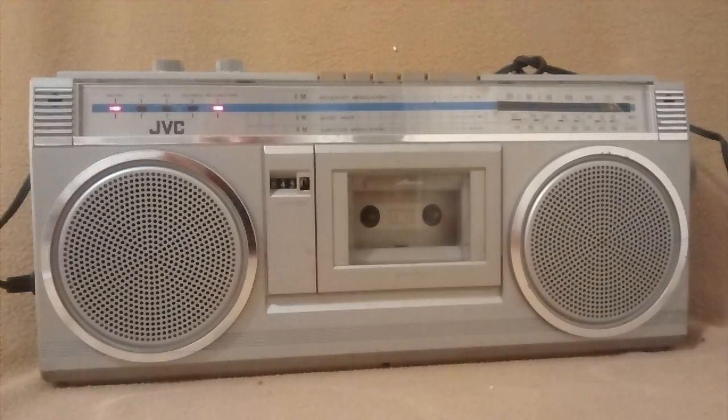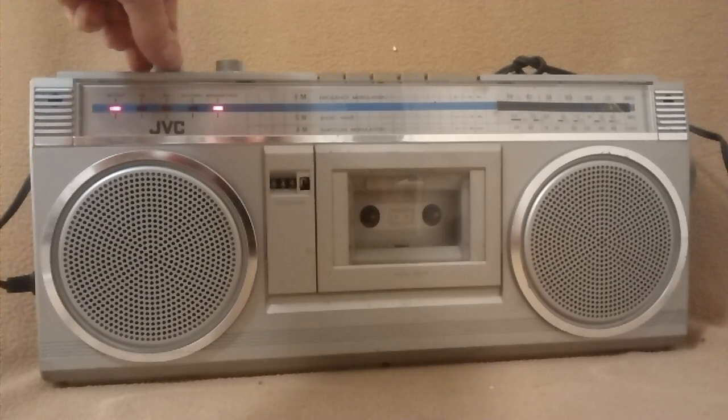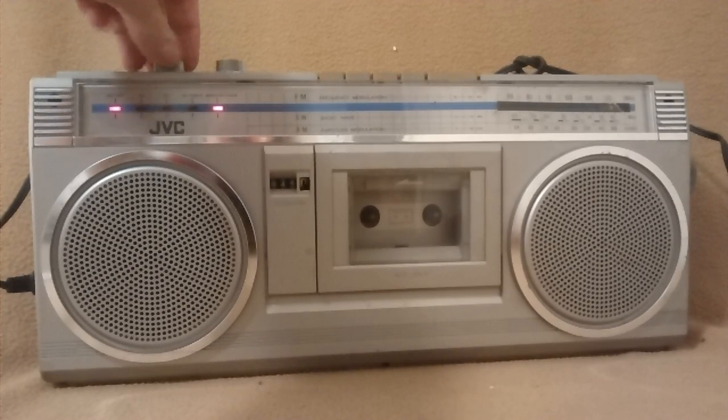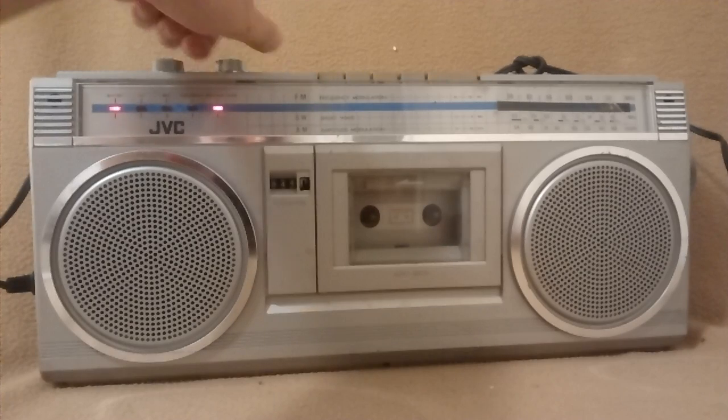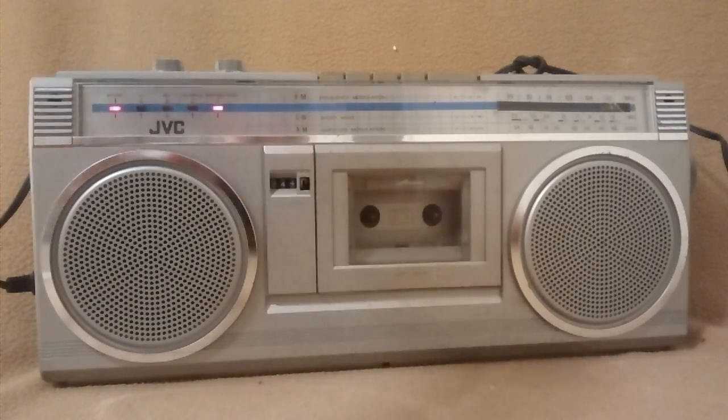Go to FM. Volume. A little bit scratchy, but still works. Tone. Tune.